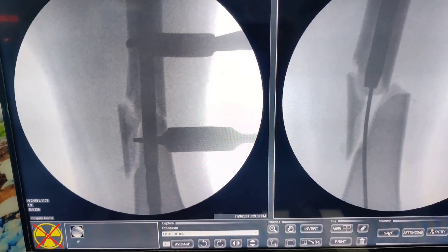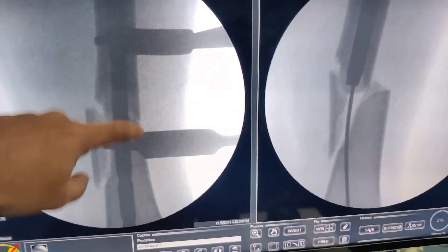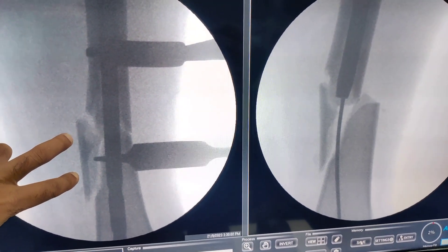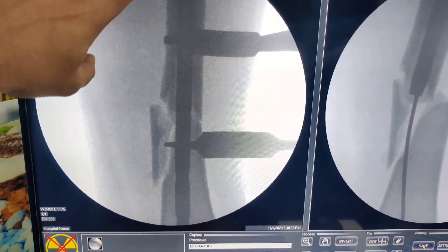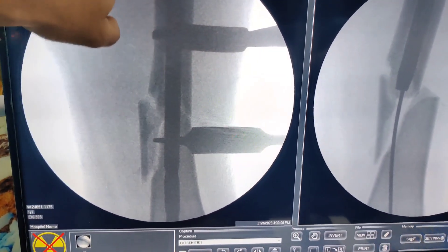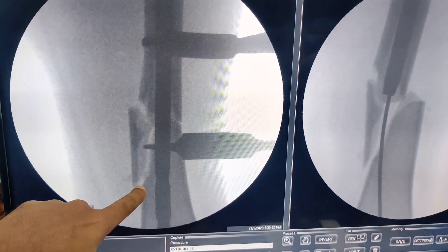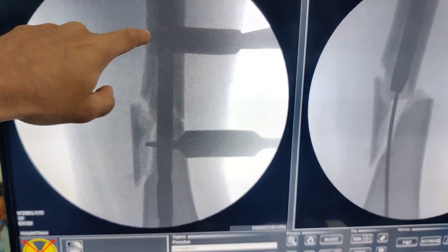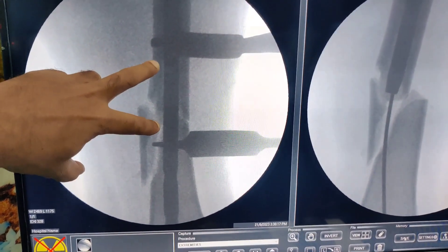The nail has gone so easily and the fracture is anatomically reduced. This butterfly fragment I am just going to ignore because it is going to heal beautifully without any problem. Previously when we were trying closed, every time the nail was hitting the lateral cortex and they were struggling for around 20 minutes. Once we made these two stab holes, life became so much easier.